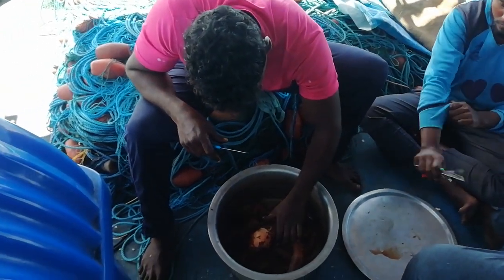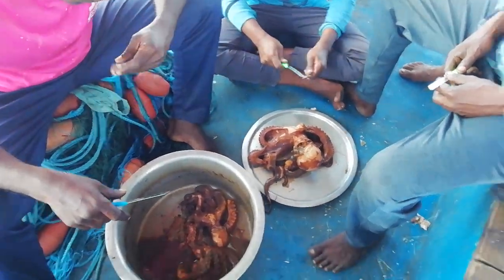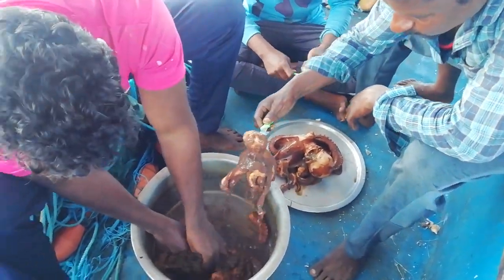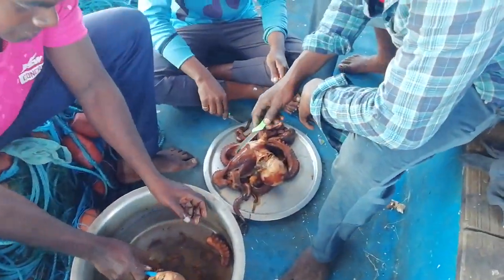Here we have to clean the furnace. The furnace is ready, here. There are 3 octopuses. There are 3 octopuses.